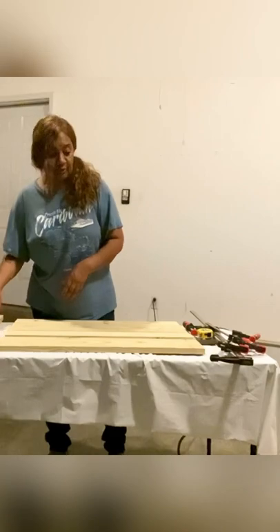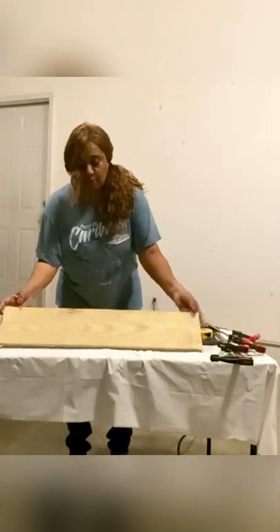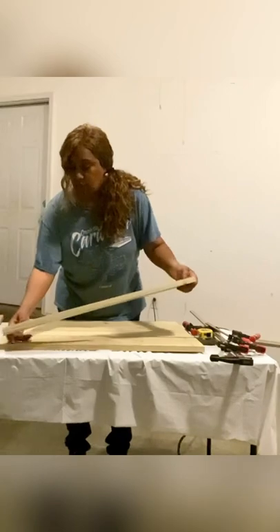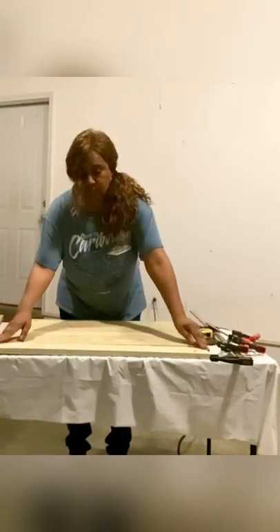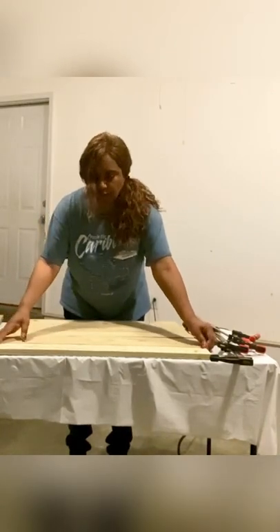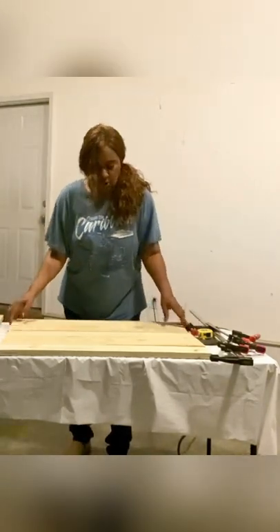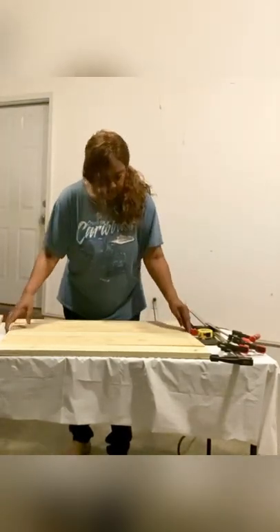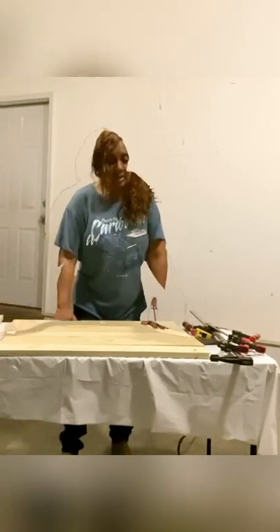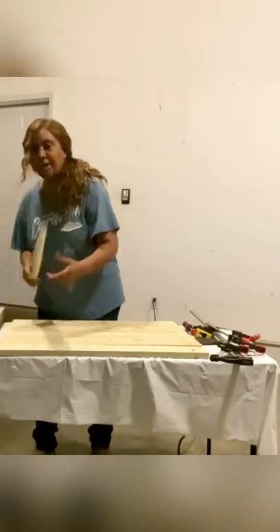I have all those pieces cut — Home Depot cut it for free as a courtesy to their customers. What we'll do is take the 30-inch one-by-four and place it at the very top; that will be the beginning of the board. Then take a one-by-six and place it underneath. We'll toggle this until we get to the bottom: another 30-inch one-by-four, then a 30-inch one-by-six, then a one-by-four. All of this should be aligned. Then you'll get a 22-and-a-half-inch one-by-four.